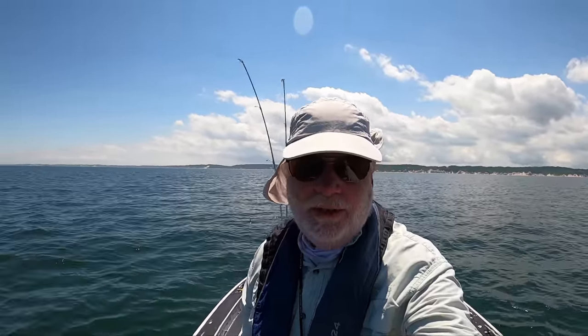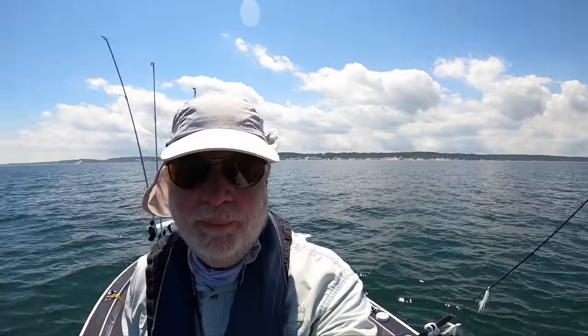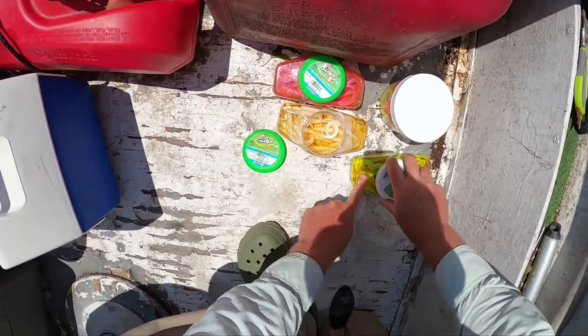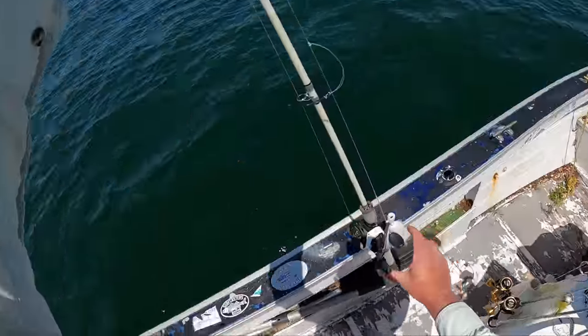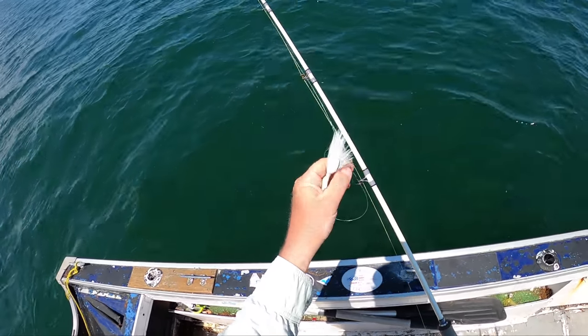I'm going to try some old spots and there's one other boat out, that's it. We'll see. We're going to use four-inch sculp grubs here, with an outgoing tide, and I'm going to have wind against current, but no problem — I'll use the trolling motor.